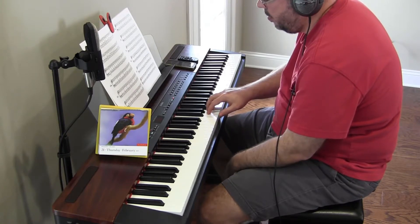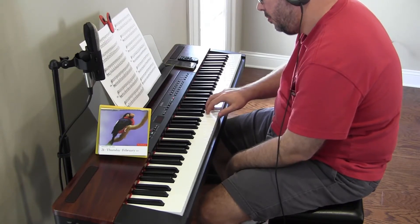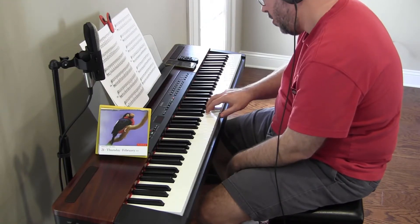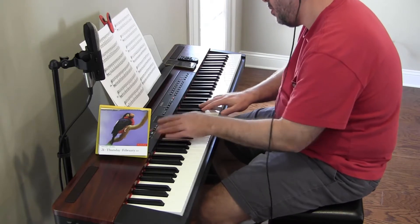Two, three, four. One, two, three, four. All right, so we're supposed to end up on F. We ended up on F — calling that a success.